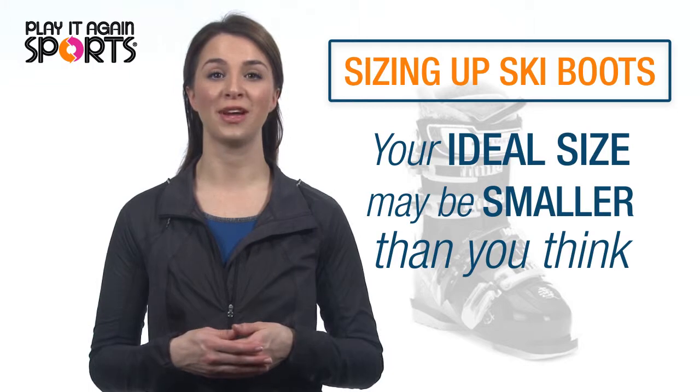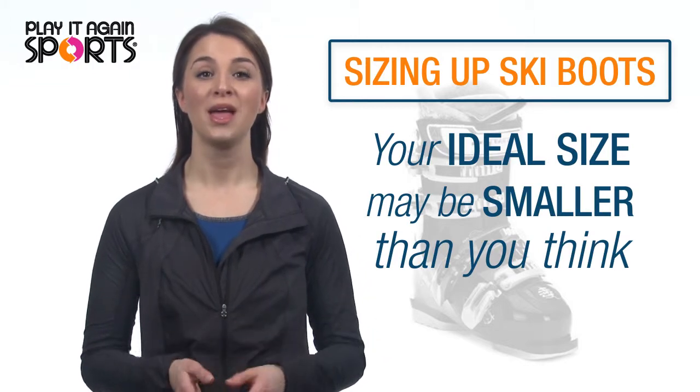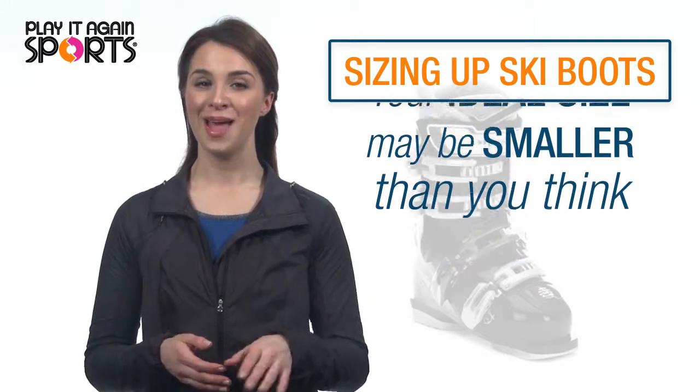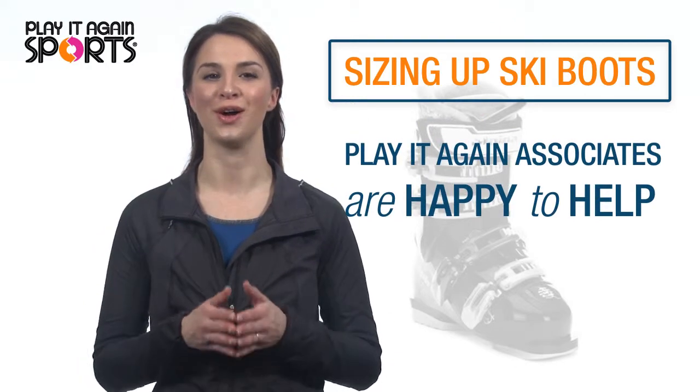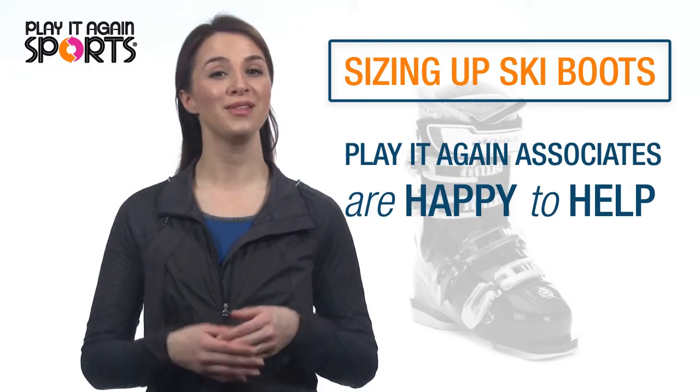Initially, most people say their recommended size feels too small. Before you grab the next size up, ask a Play It Again Sports sales associate to help you make sure you're on the right track, or follow these steps.